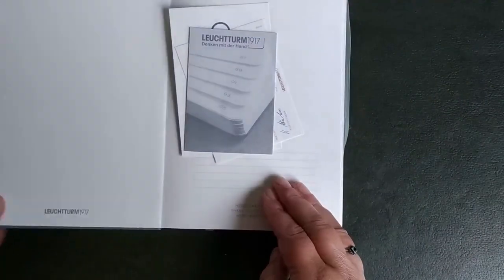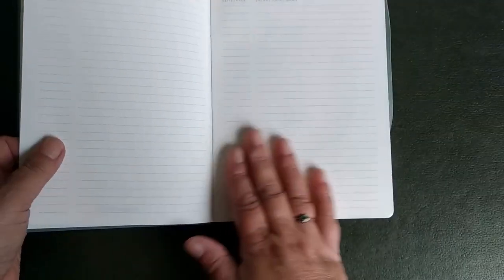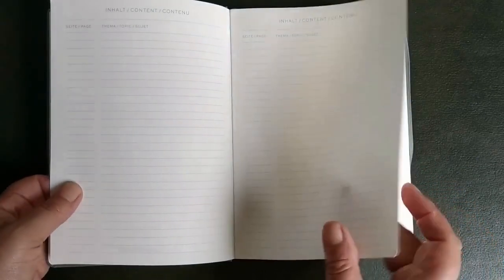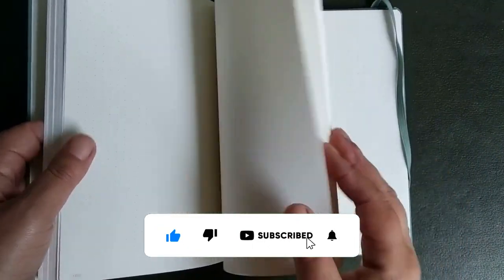They say it's a good book but you never know, so we're going to try it. Inside there is some other information, and somewhere you can write your address. There is also a possibility to write down what you wrote on the pages — and they are numbered.